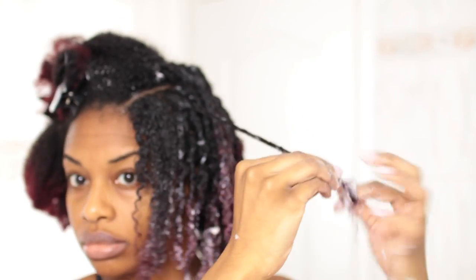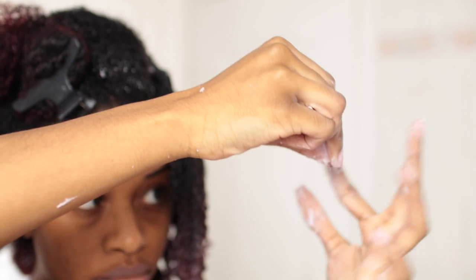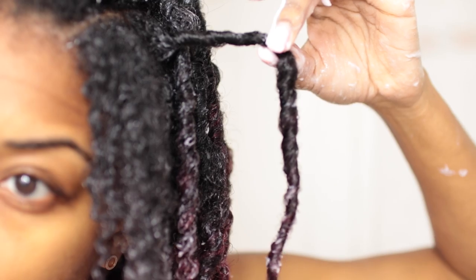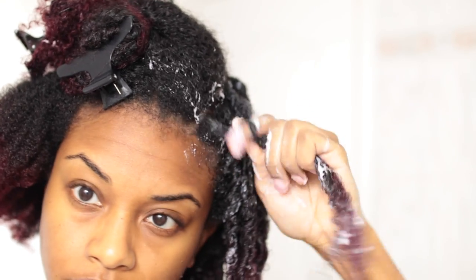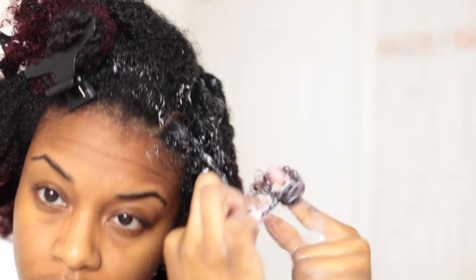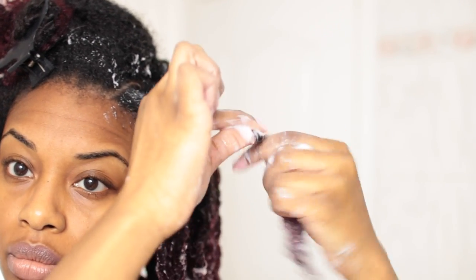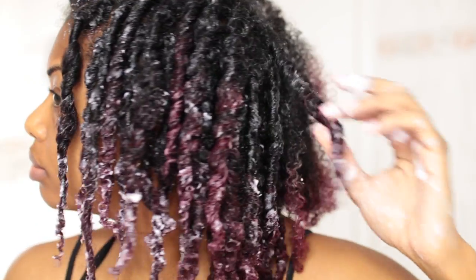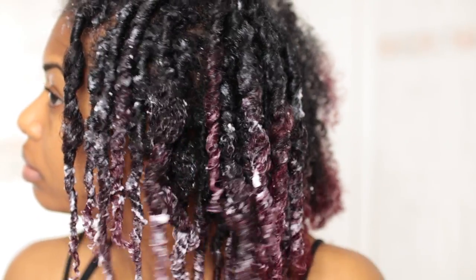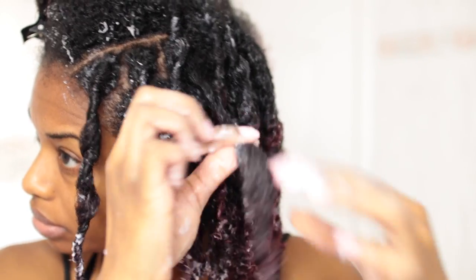What I'm doing here is holding the top section with one hand and coiling with the other hand. I had to do this a few times just because my hair wasn't holding. Once I got the hang of doing the coils, I was able to move a little bit faster. Some of my coils didn't come out very well so I had to redo a few of them. I'm just re-twisting this section because it has a bit of a bump.